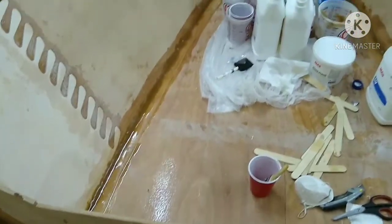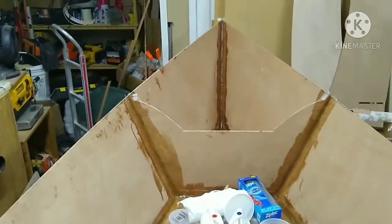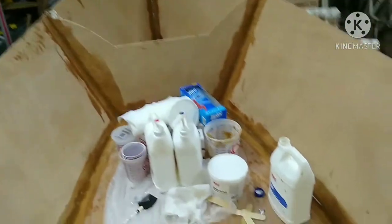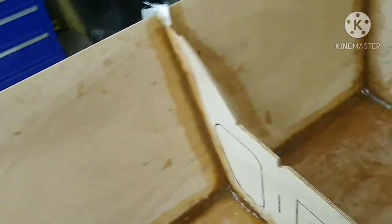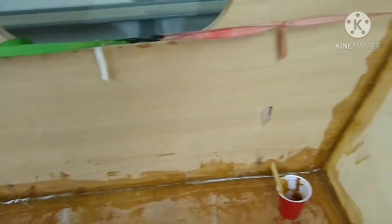Here's the finished product. I've got a thickened epoxy fillet in every joint, and every joint is covered with three-inch fiberglass tape over the entire boat. By tomorrow when this is all cured, this boat will be unsinkable.